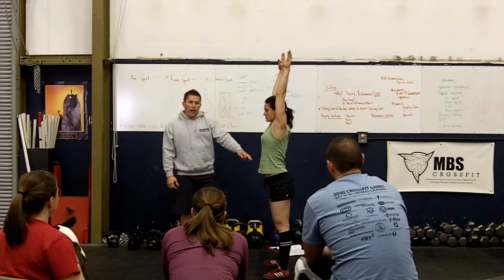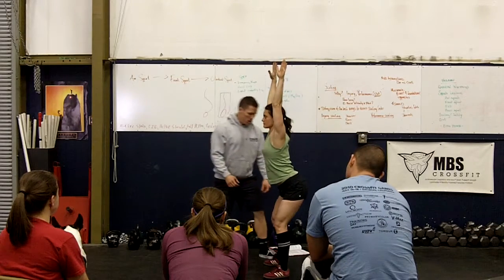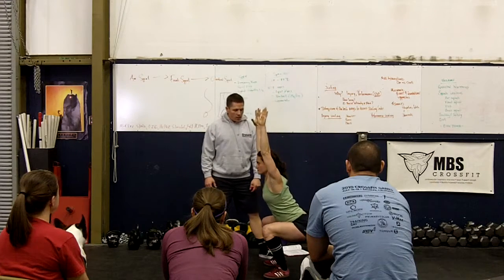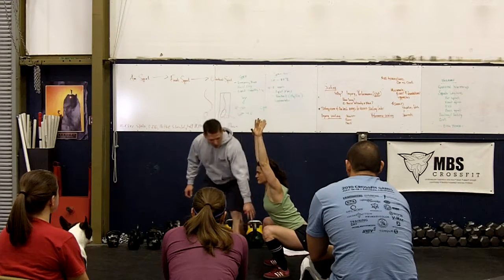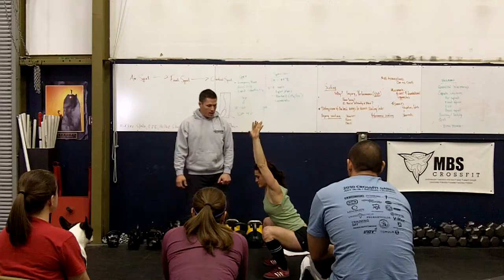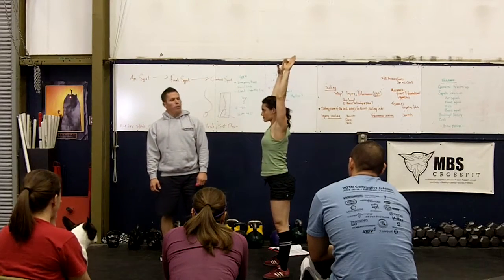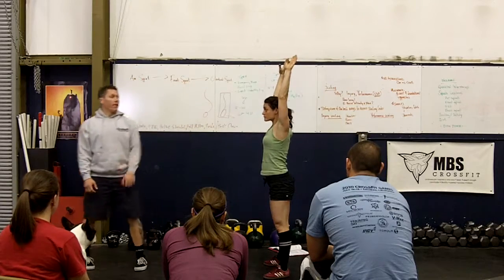We're going to start with the line of action. Hips are going to move back and down. As she squats, she's keeping her knees right on top of her feet. And again, that line of action is going to move back and down.